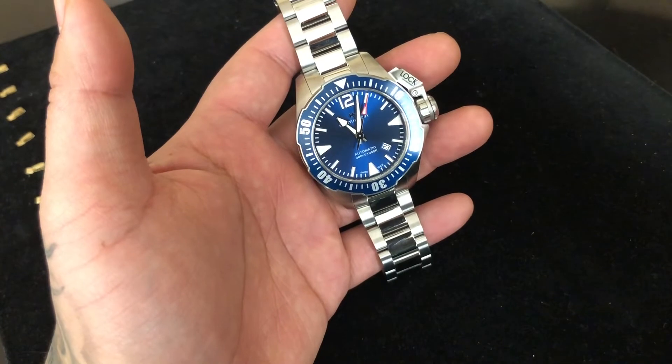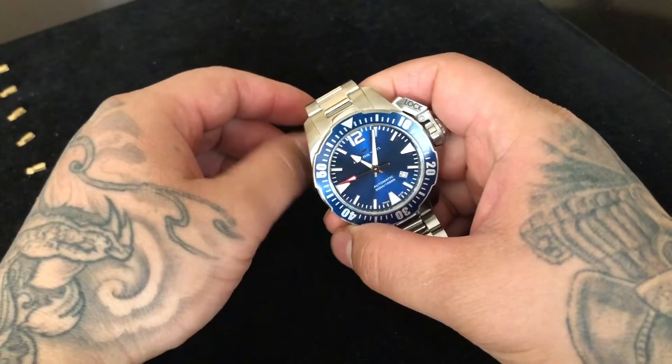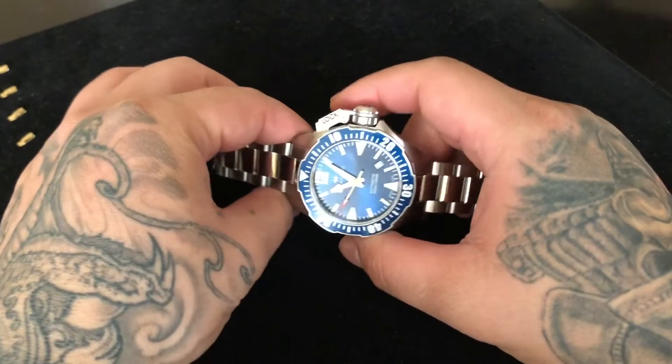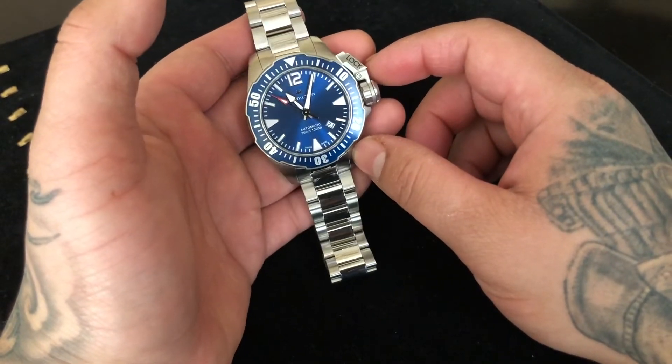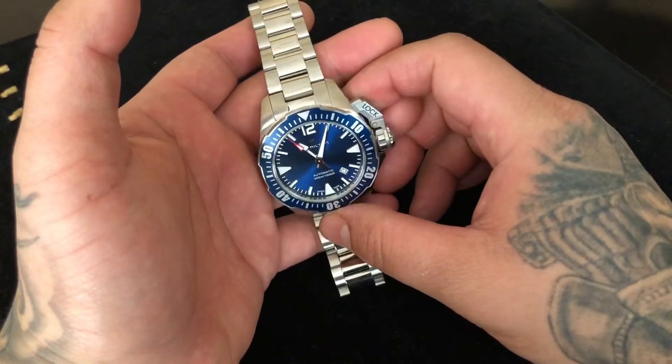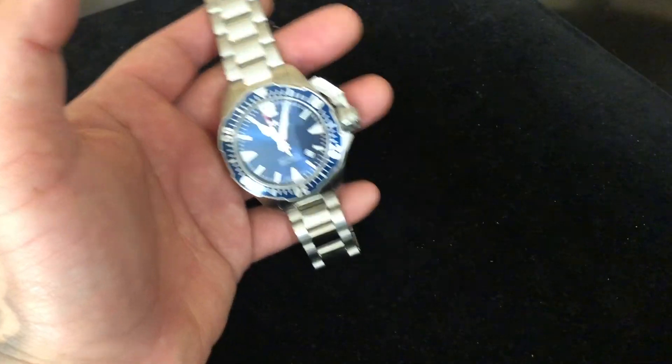I wish I had the box here, but my box is in Washington. I will pick it up once the border opens up again. Until then, a full review will come shortly. Peace.